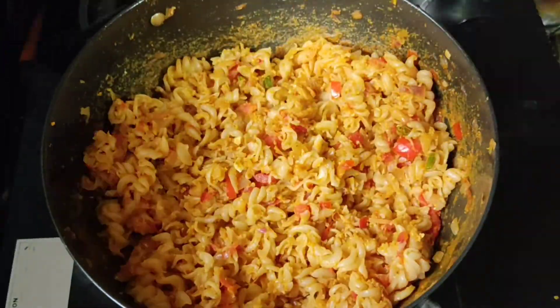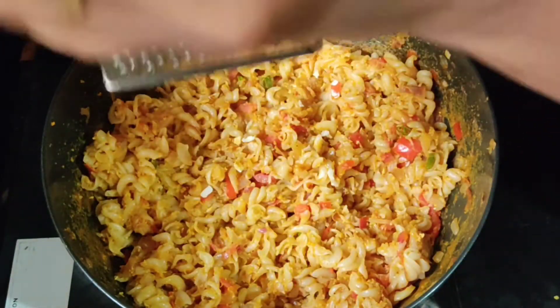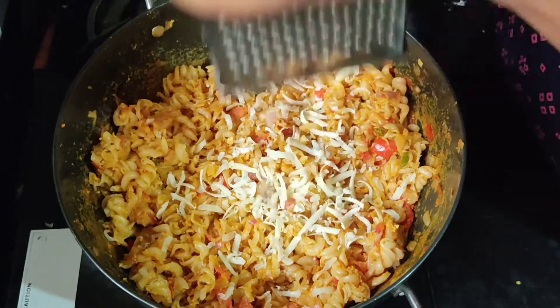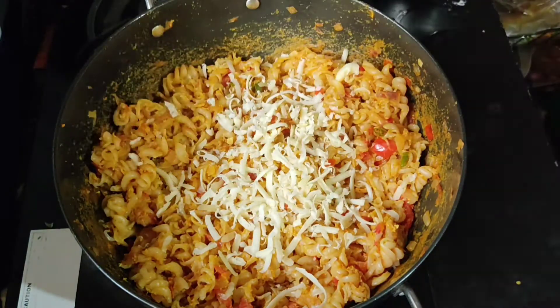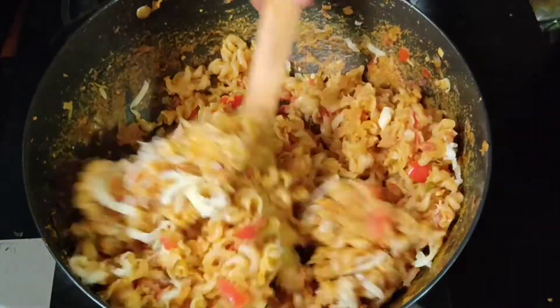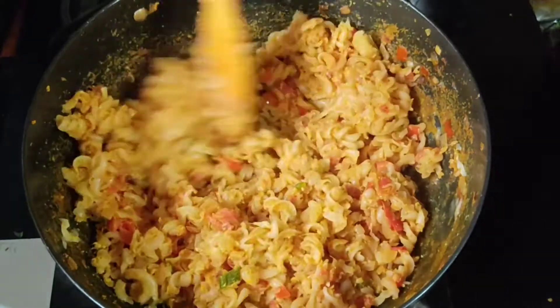Add the potato, add cheese, add the chicken. You can also add some cheese in the middle. That's a sweet egg pasta.